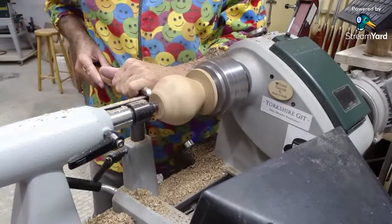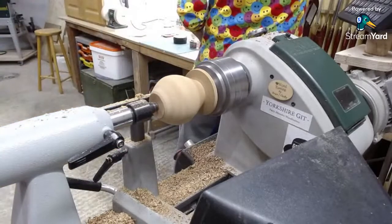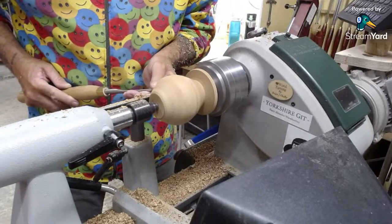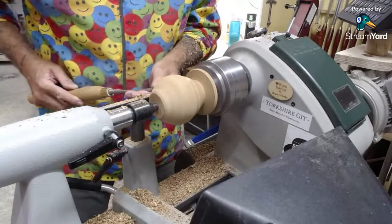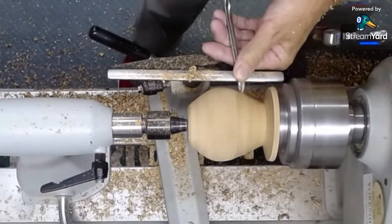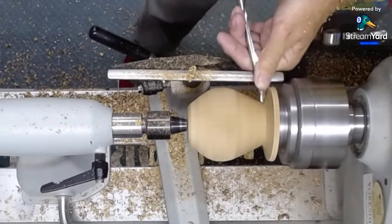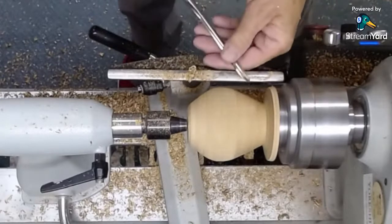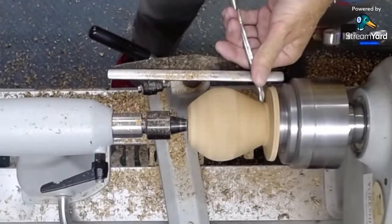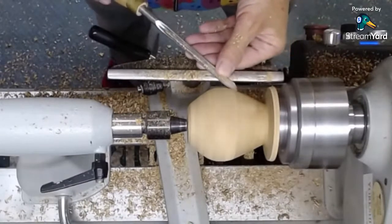I just want to try and finalise the shape a little bit. I'll use a 3/8 spindle gouge just to try and get a nice finishing cut on here. Trevor P Hobby Turner has a question: are you prepared for rust? Yes — I sprayed the bed earlier with some silicon spray. I forgot I had a tin of silicon spray that I got from Record Power when I bought the bandsaw — it came with it.